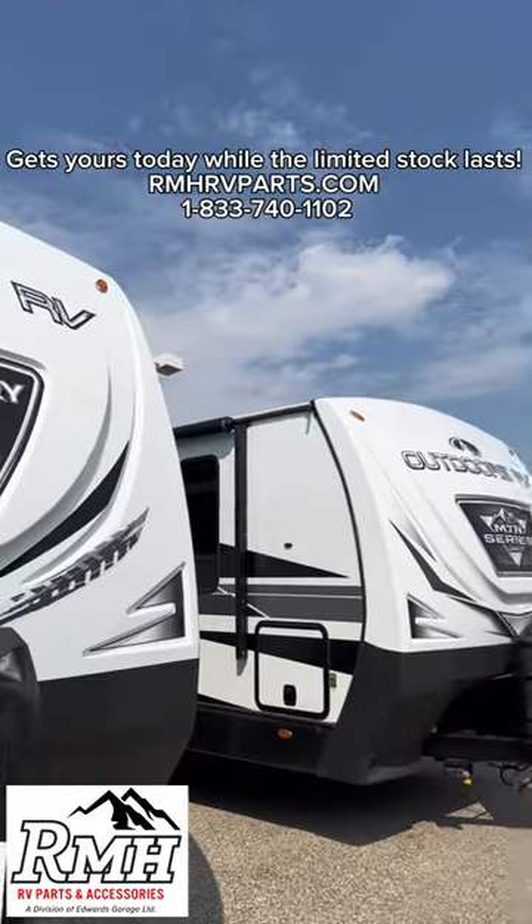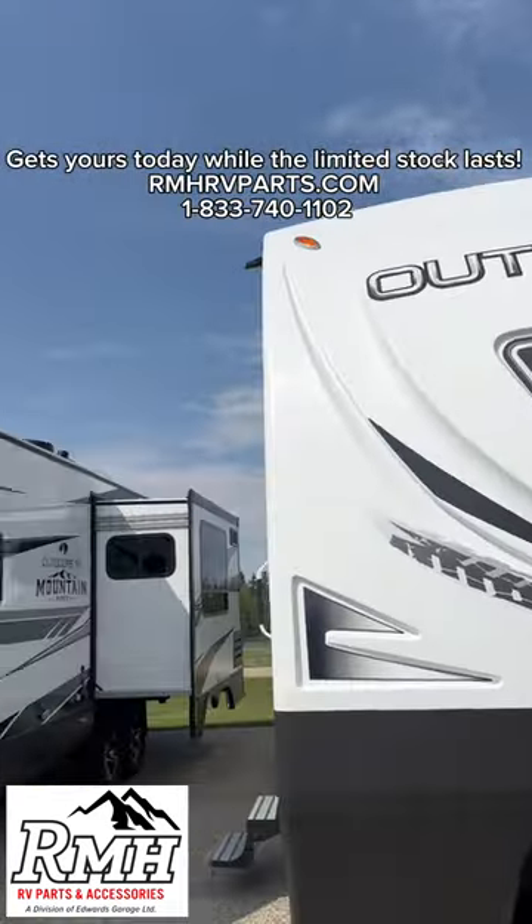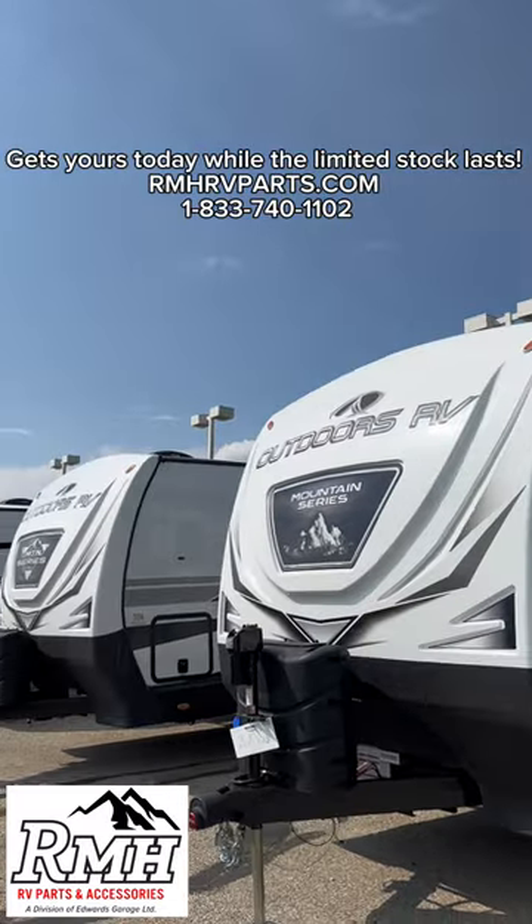Call us at 833-740-1102 and refer this video to get a discount on your lock. Thanks for supporting our small business.